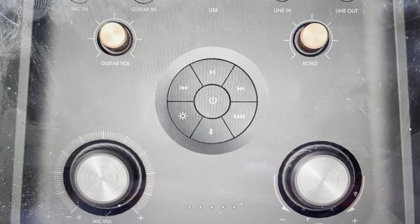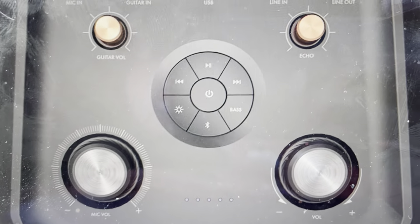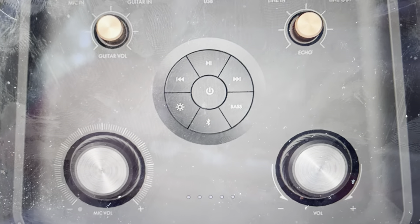The second reason you might want to do this is if you want to delete all the pairing history and everything like that, so you can set this speaker up basically like it's a new speaker coming out of the box.